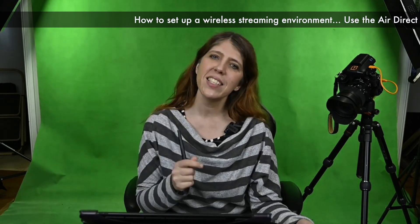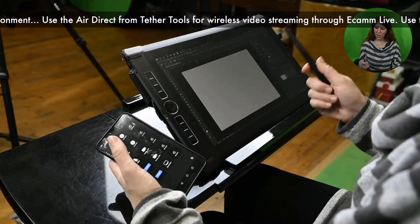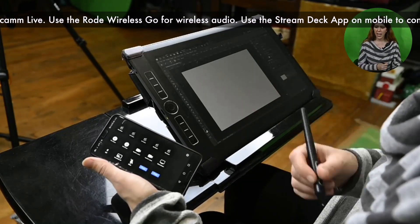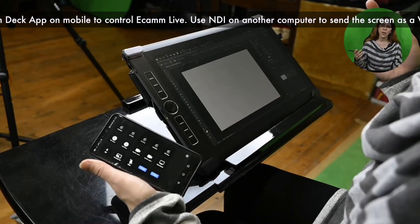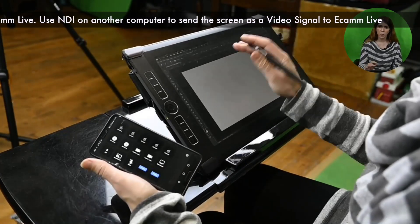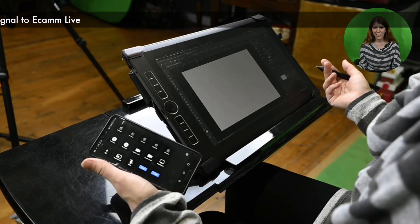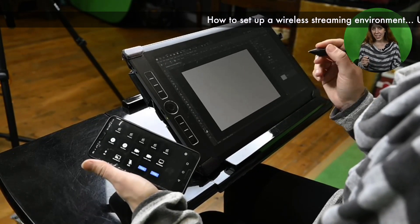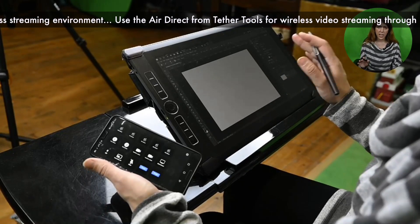So I've got wireless audio, wireless camera, and I also have a wireless computer. This computer is my Wacom Mobile Studio Pro — I love this device, I take it with me everywhere, and I particularly use it for Photoshop work. What I wanted was a way of sending the screen through to Ecamm Live without any wires — no HDMI out, HDMI in, and so forth. So I have set up NDI, an NDI scan converter on the Windows device, which is very easy to do.